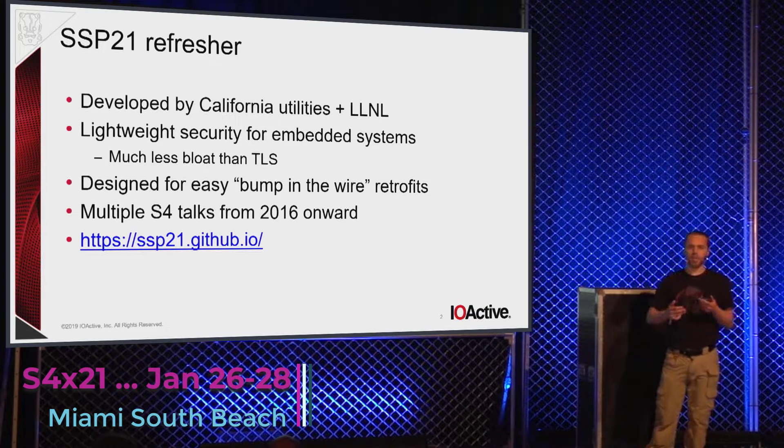TLS has grown to become such a monstrosity. As one of the previous speakers was mentioning, every once in a while you have to do a step change and reset the complexity of things. This is their attempt to do that to transport security. It is specifically designed for easy bump-in-the-wire retrofits.